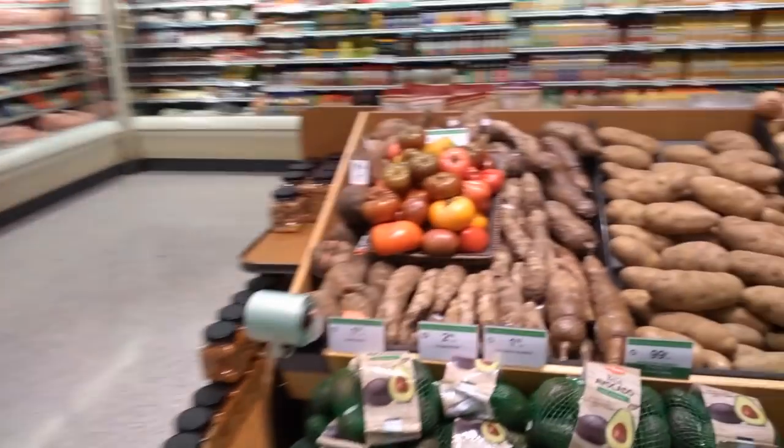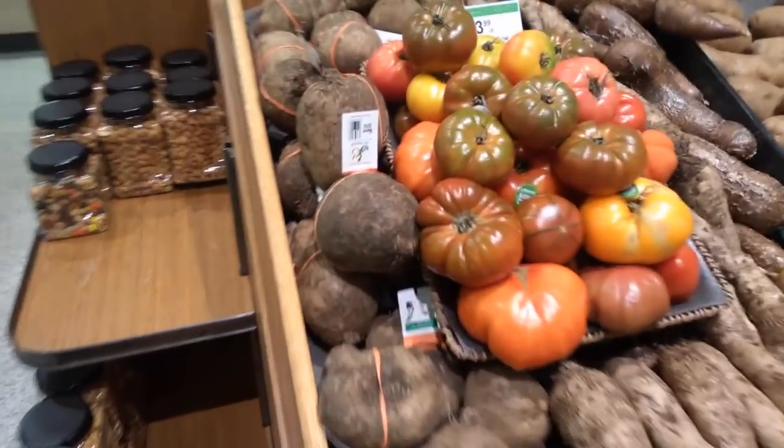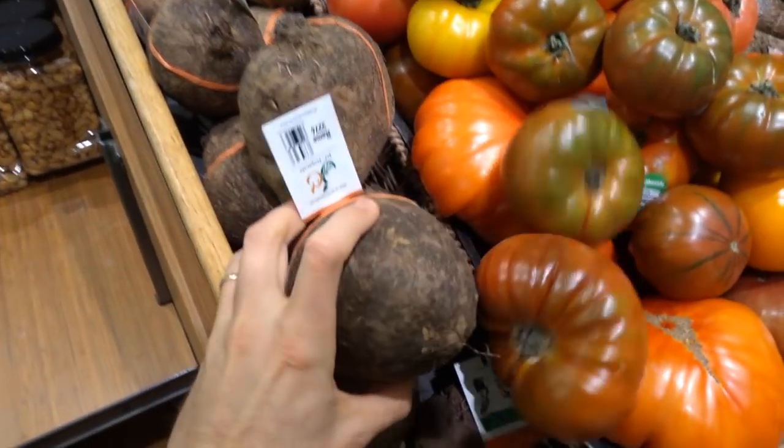I am at the grocery store. I'm gonna go over to this display. There's some of these weird potatoes or something. What are these?